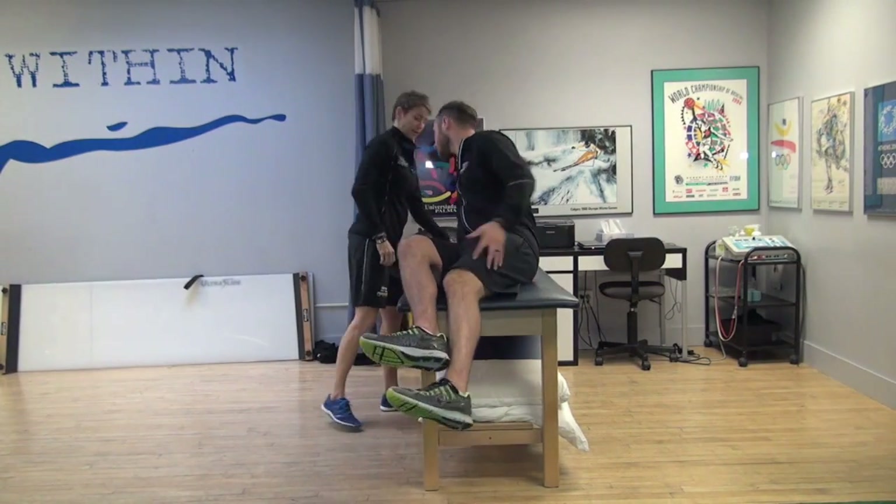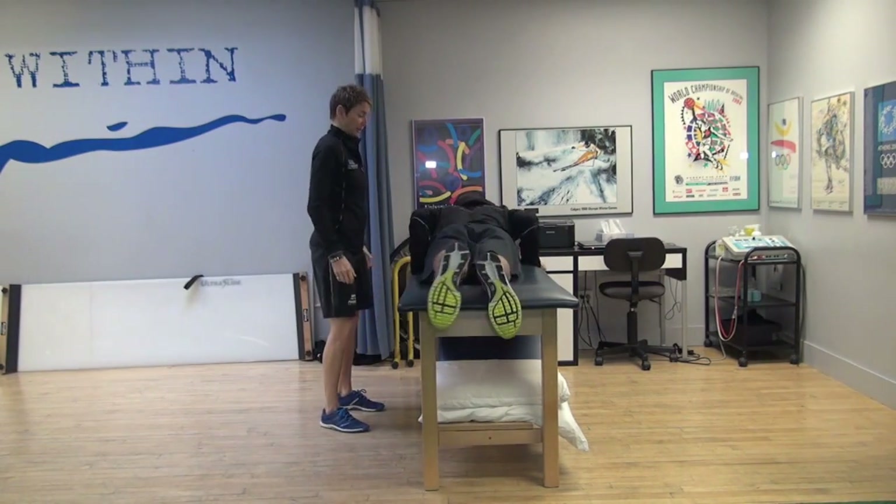Today we're going to talk about femoral anteversion and retroversion. We've got Tyler here to help — I need to borrow a pair of hips. Tyler, could you lie on your tummy with your head here and your legs on the table?